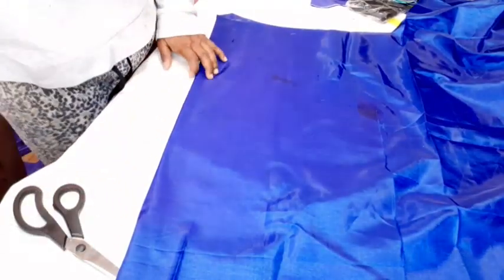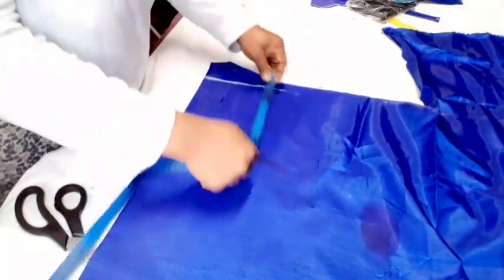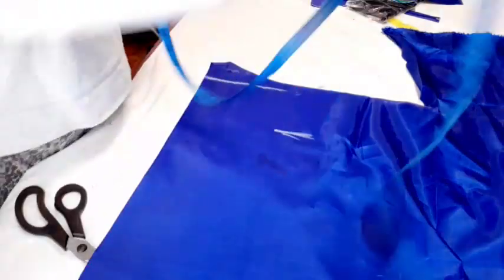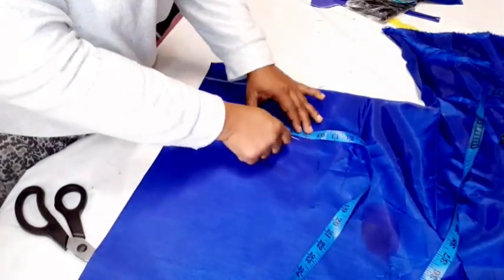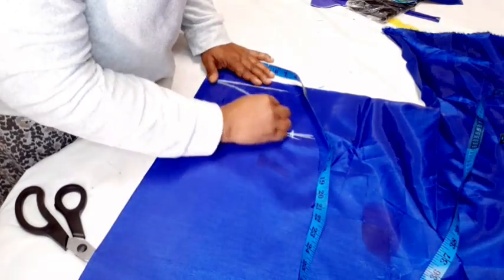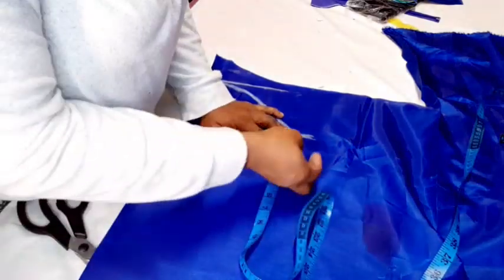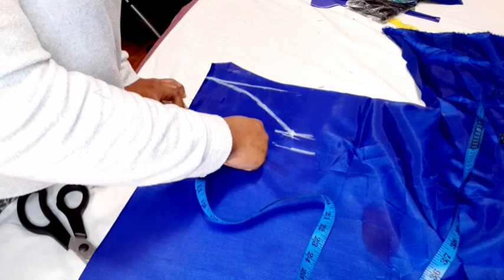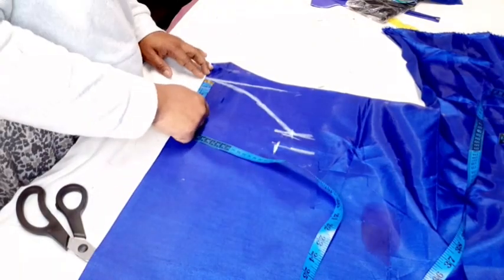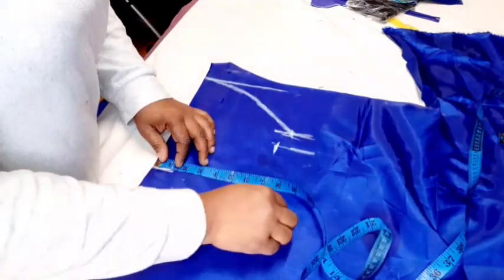To cut out the sleeve, consider the widest part of the upper arm around the armhole — this is my starting point. Come down by 5 inches for the cap height (you can use 4 inches). On this cap side, insert the armhole measurement of 16 — half of 16 is 8 — and connect it to this point. Come down by 1 to 1 and a half inch, insert the biceps which is 14 inches (half is 7). The sleeve length I'm using is 10 inches, and the round curve is 11 inches, which is 5 and a half.